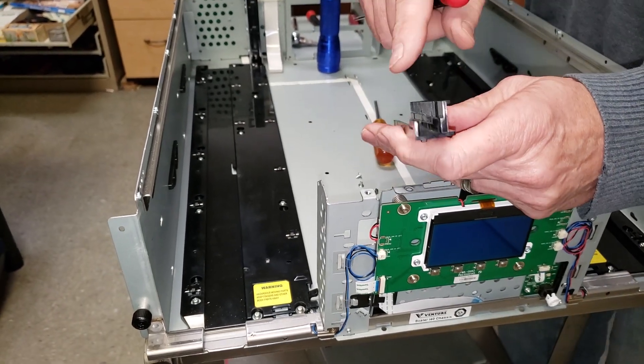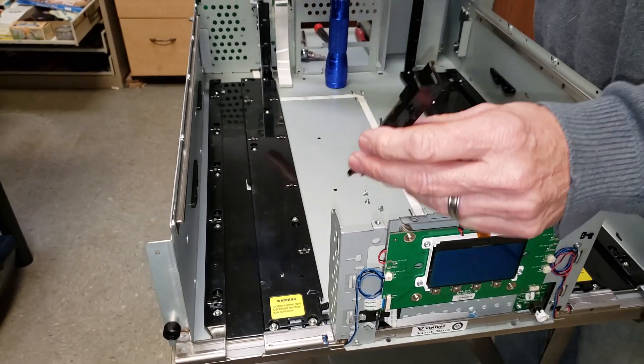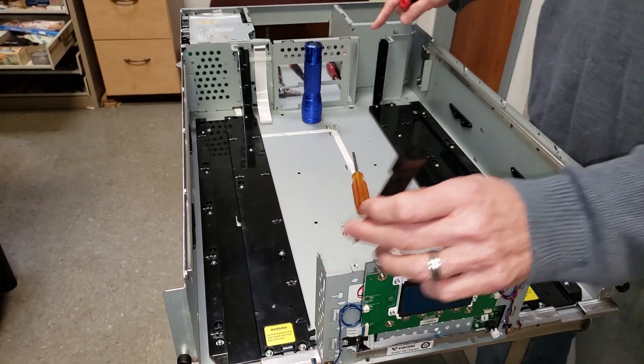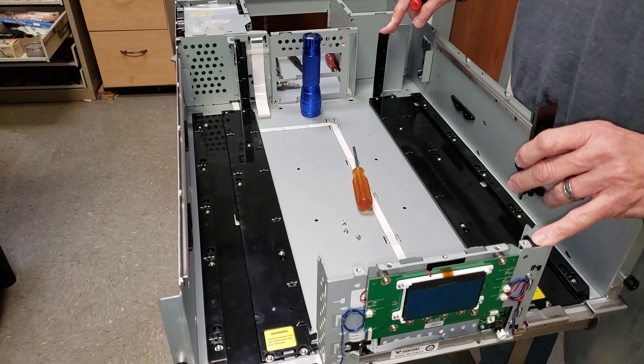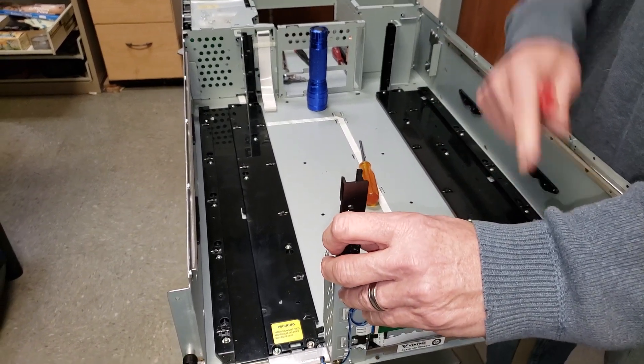These rails are in pairs. The one in the front and the one in the back are identical. On the other side, the one in the back and the one in the front are identical. Side to side, they're not the same — they're mirror images.